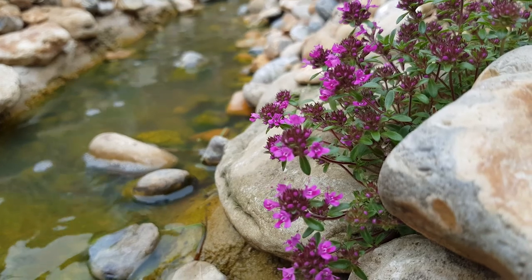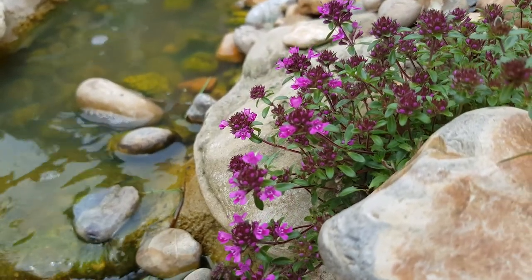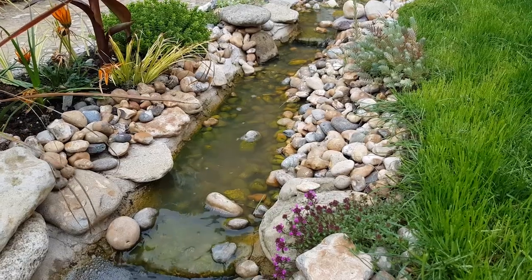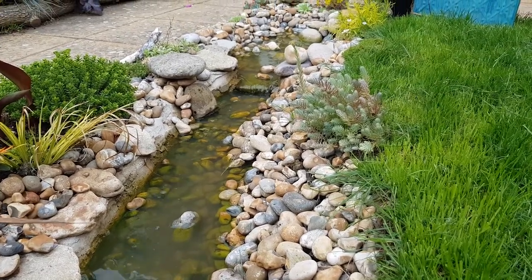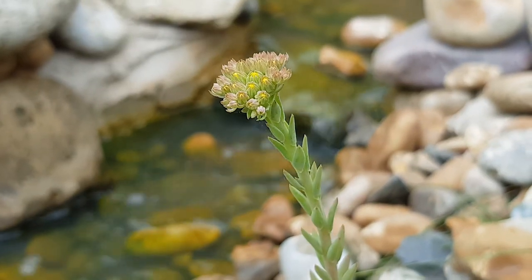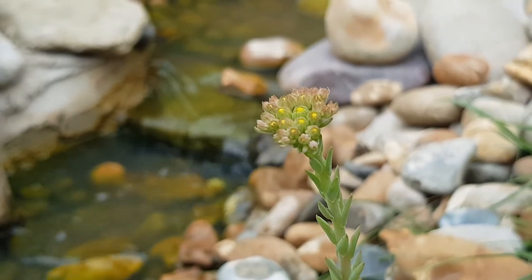On the other side of the stream our creeping thyme has gone into flower. These tiny intense pink flowers are awesome and the bees love this plant too — it's creeping over the rocks and we should have a nice big clump by next year. Just a tiny bit further upstream is another sedum that's put up one long flower spike with tiny little yellow flower buds looking like they're about to open on top.